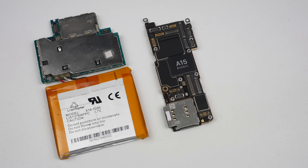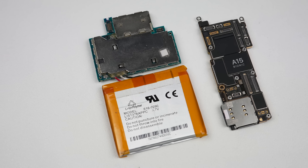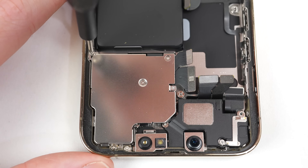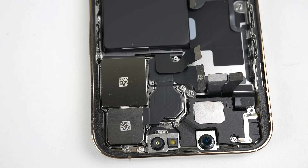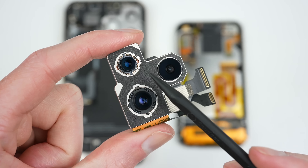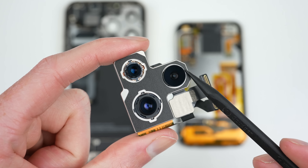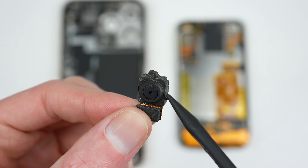The 13 Pro is powered by the Apple A15 processor, 6 GB of RAM, and packs 128, 256, 512 or 1024 GB of storage. The Pro model also features three cameras: a telephoto, ultra-wide and wide camera. Compared against the 2 megapixel camera from the first generation, you can see the major size difference in the sensor. It should also be noted the first generation isn't capable of recording video, just still images. All three of the 13 Pro cameras have image stabilisation, unlike the first gen model.